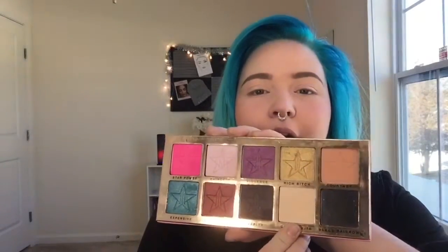I already took China White and put it all the way on my eyelid up to my eyebrow. I'm going to do kind of a halo look, so I'm gonna take Expensive — this really pretty teal blue — and put it in the outer and inner corner.